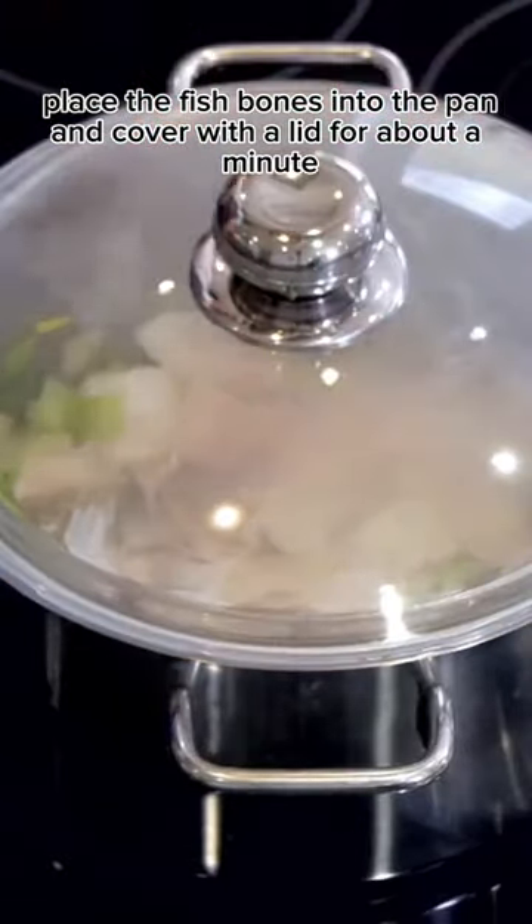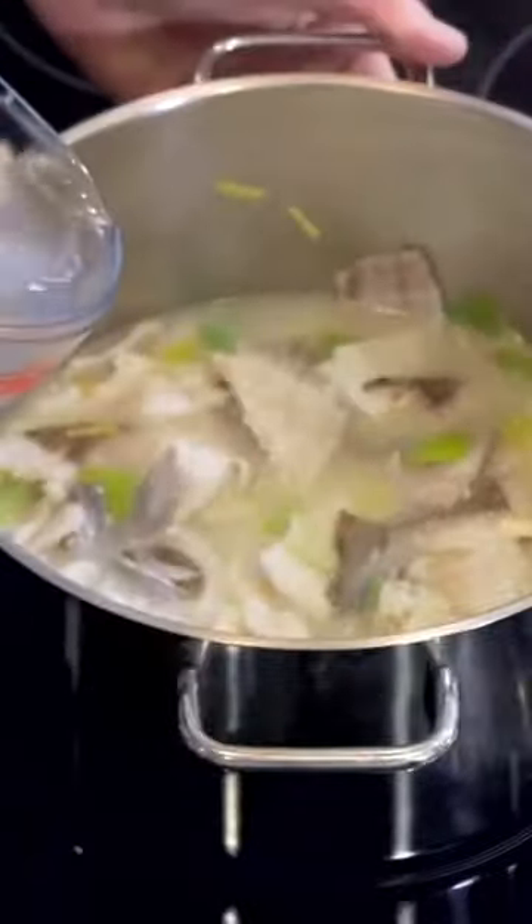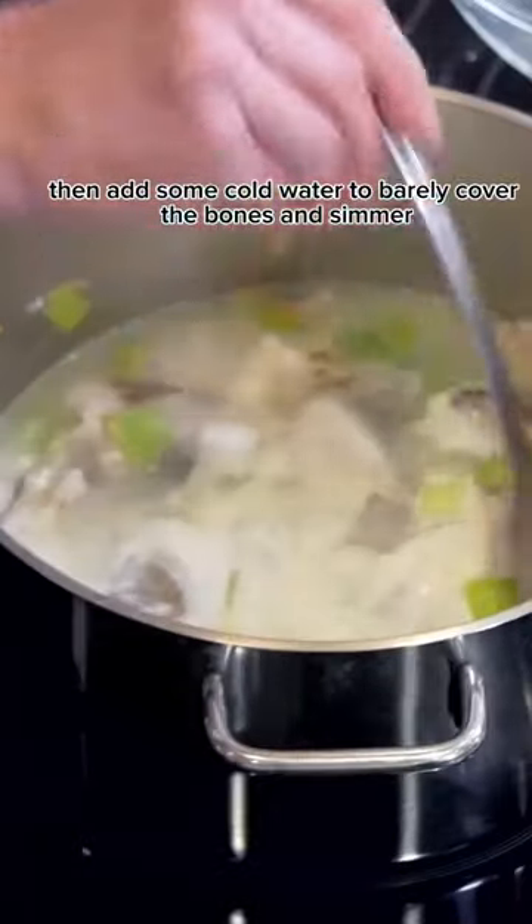After about a minute, add some dry white wine when you see the flesh on the bone starts to set, and reduce it by half. Then add some cold water to barely cover the bones and simmer.